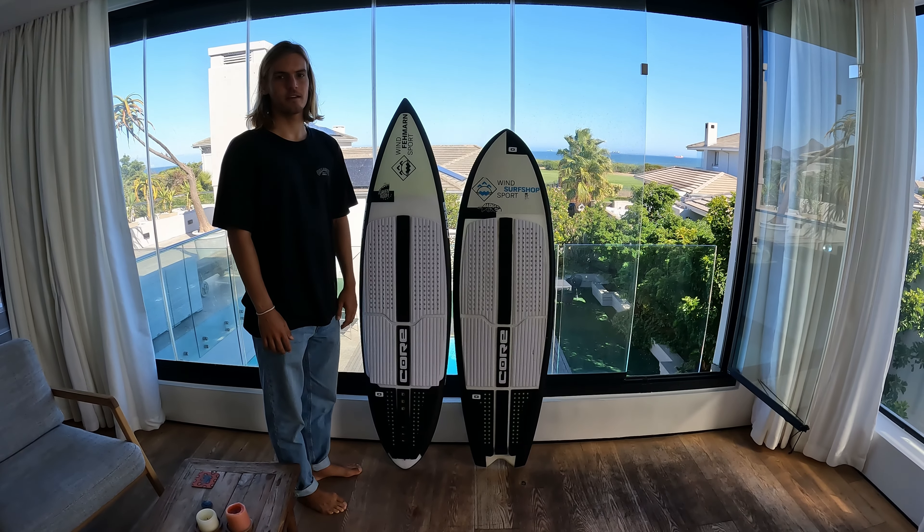That's my thoughts on the board. Let me know in the comments what your favorite setup is — what kite you use, what boards you use. Let me know if you like this video and want to see more like this. I could do a special video on the Badger if you want, or on new kites or whatever new gear I get. If you enjoyed the video, make sure to give it a like, subscribe to the channel, leave a comment, and I'll see you guys in the next one.